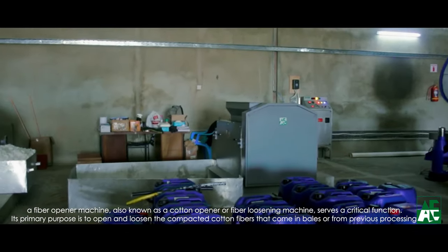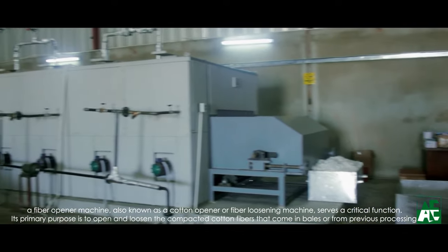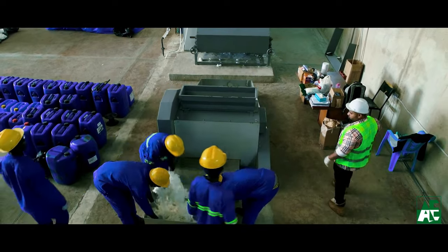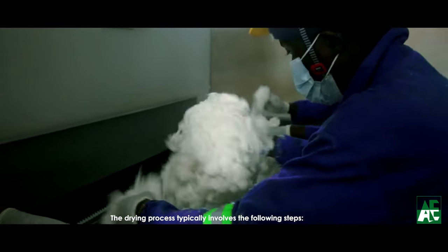Since the wax has been removed from the cotton in the bleaching process, the bundle of cotton is very tough to dry in the dryer and to extract the water. The fiber opening machine, consisting of two feed rollers and one beater, helps to open the fiber and prepare the material to feed to the dryer.